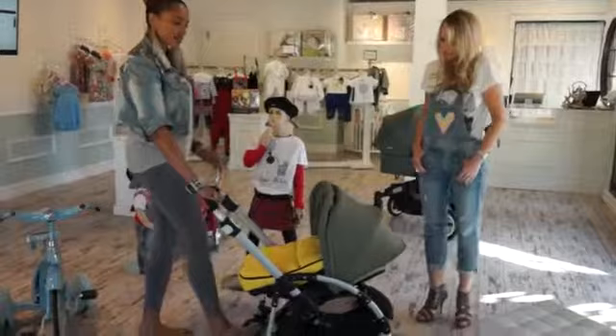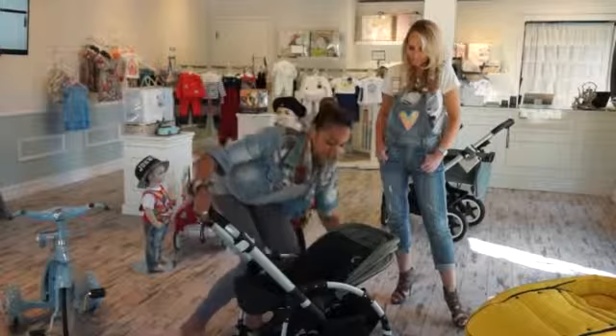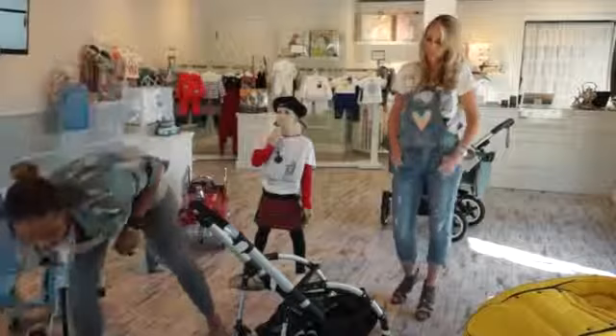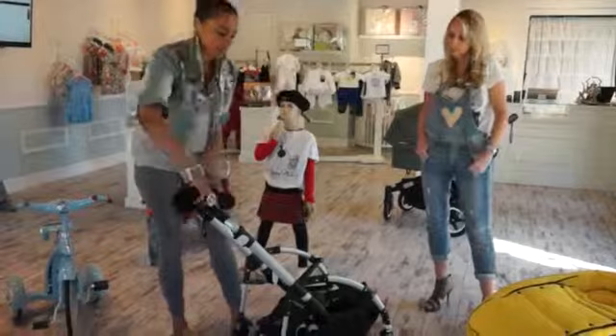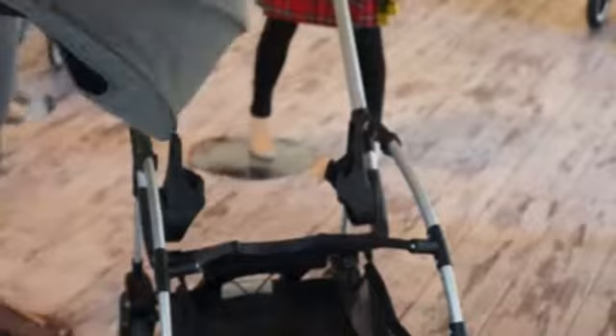Some parents want even more — a true bassinet, which we now have. To use it, we take the seat off and set it to the side. The B3 bassinet requires adapters — there's no right or left, so you just slide them on. For car seats, there are adapters as well. So this small stroller fortunately works for everything.